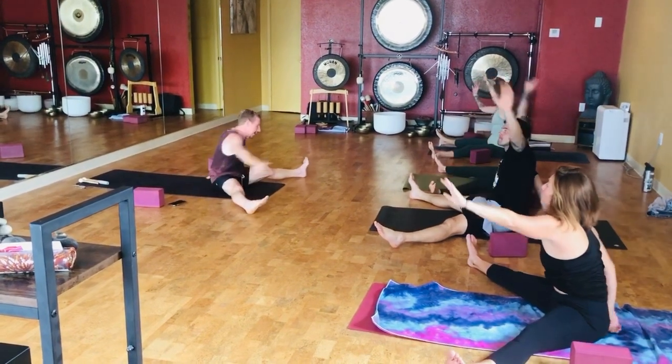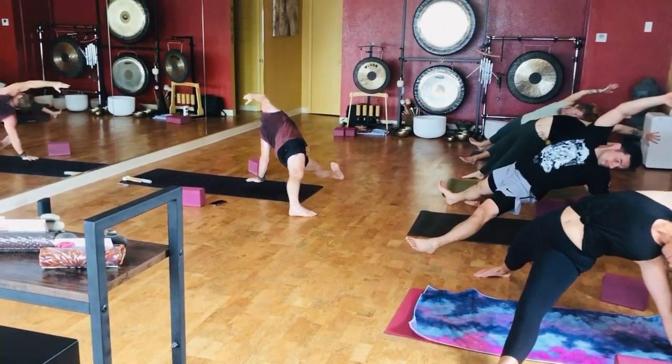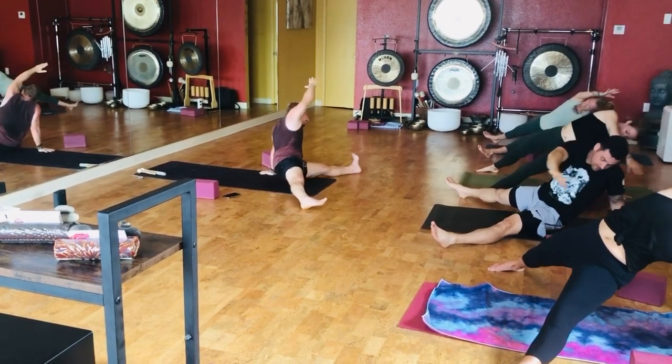Let's take that left hand down. Right hand comes across. Open the heart. Gaze under the armpit. 5, 4, 3, 2. As you come down, keep the torso where it is.